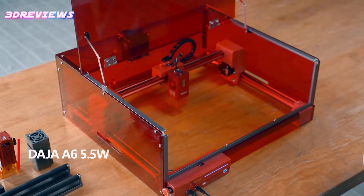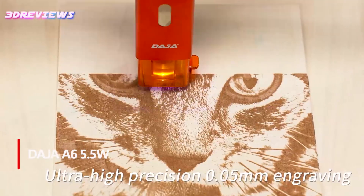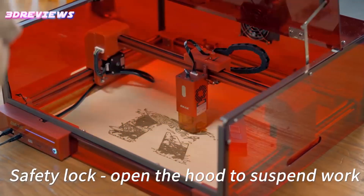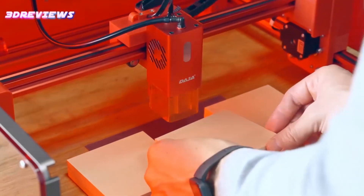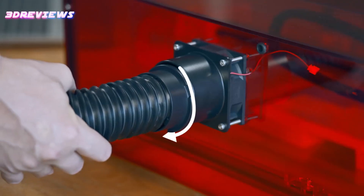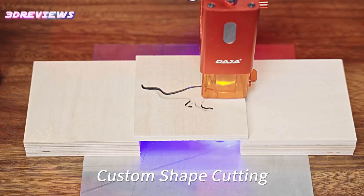The Daja A6 5.5W enclosed laser engraver and cutter combines precision, versatility and safety, making it ideal for beginners and hobbyists. With a 5,500 mW class 1 laser and interchangeable blue and infrared laser heads, it seamlessly adapts to materials such as wood, acrylic and metal. The 300 x 300 mm working area provides ample space for creative projects.